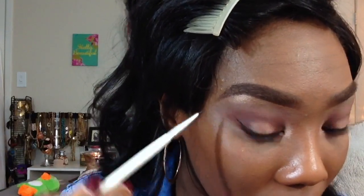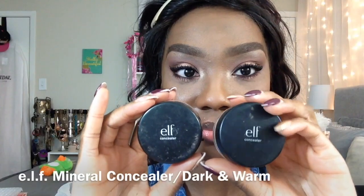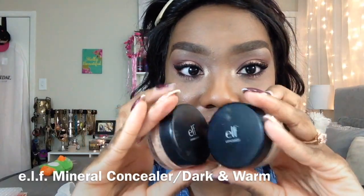I did not use the angled liner brush out of this kit because, to be quite honest, I'm not a fan of angled liner brushes. The liner brush I used in this video is from the Coastal Scents Pearl Collection — I like the straight ones.